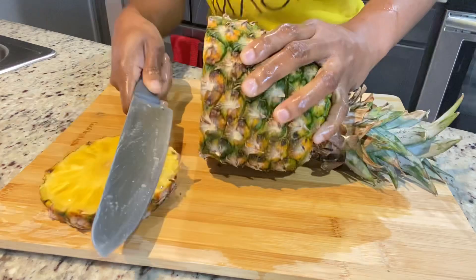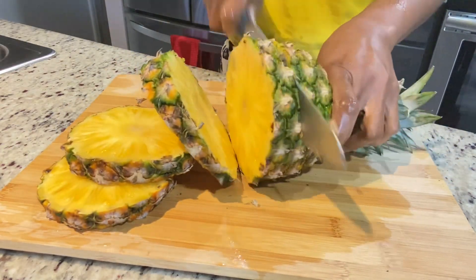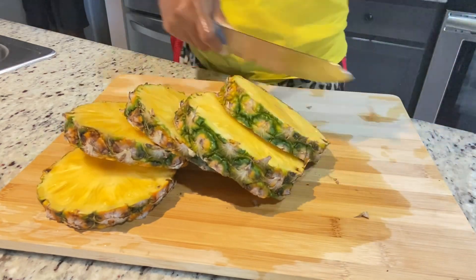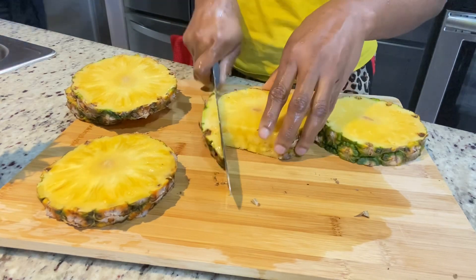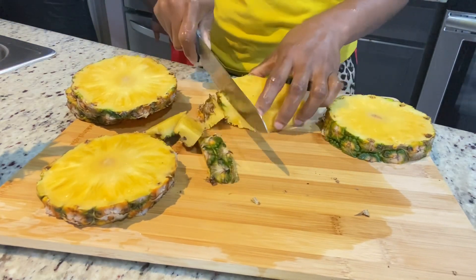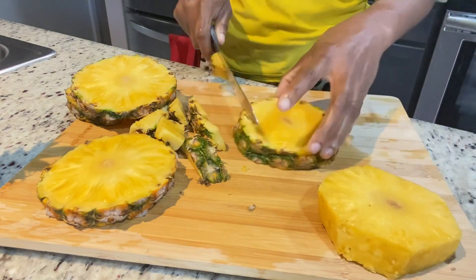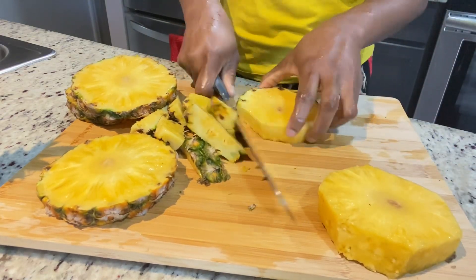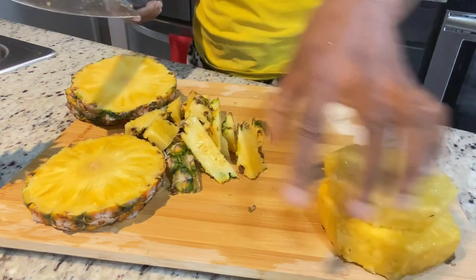This is how I peel my pineapples — it's just easier for me to do it this way and I get rid of the little black spots easily. This pineapple was in the fridge, so it was ready to be used. I had it sitting on the counter for a while and I could tell it was ripe and ready, so we're going to make some juice.